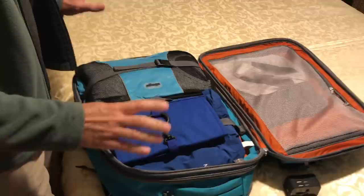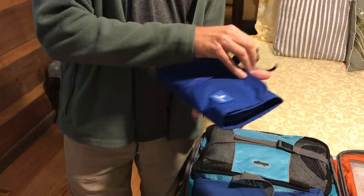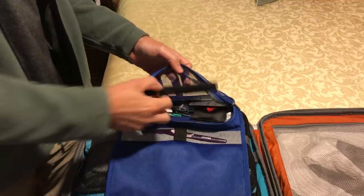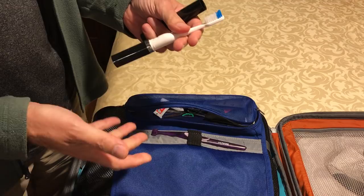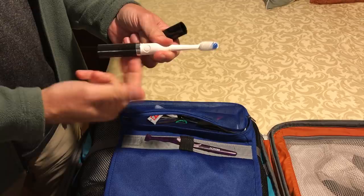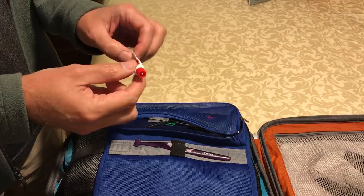Inside the bag, the first thing you'll see on top is my toiletry bag. It's a very, very small Eagle Creek bag — I don't even think they make it anymore, but you can see how thin this thing is, which is really nice. Inside I have my floss and a travel toothbrush. It's not as good as your regular Sonicare or Philips toothbrush, but if you hold it tightly down to the bottom it will vibrate the top better. I also carry small travel toothpaste.